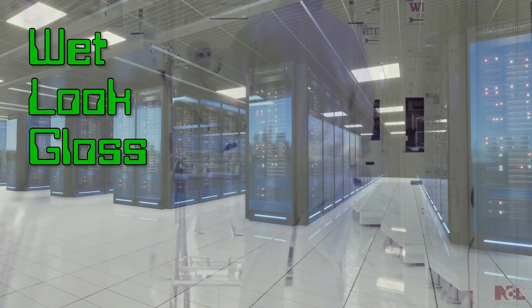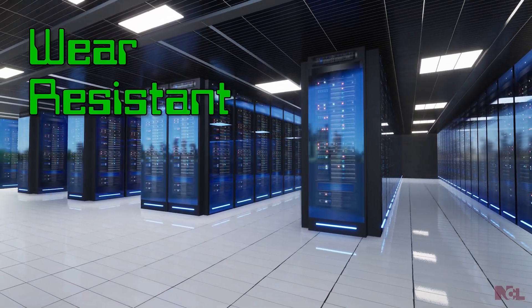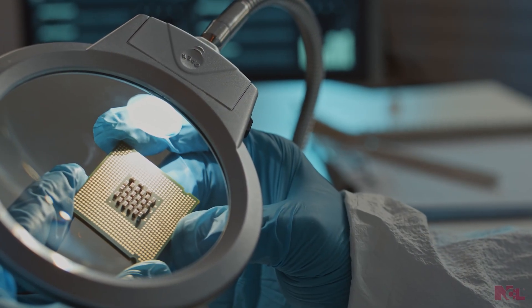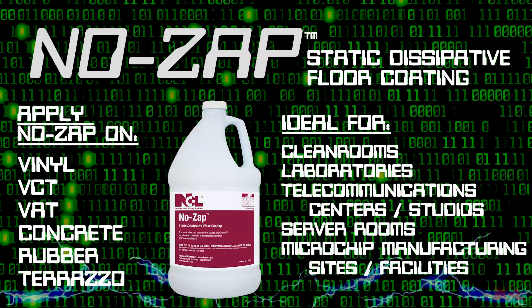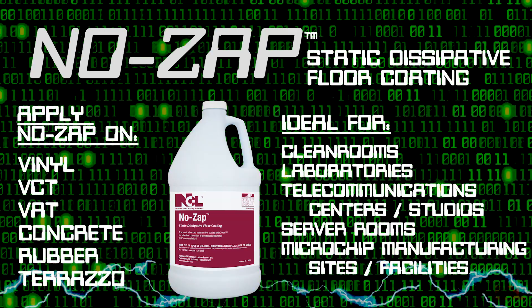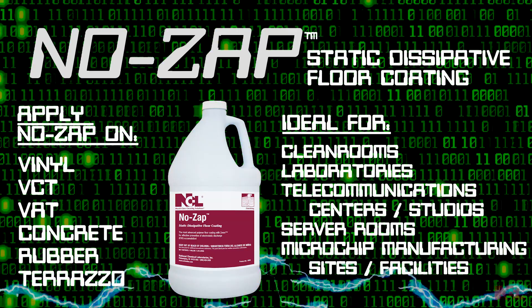No Zap delivers a beautiful wet look gloss that is wear, scratch, and scuff resistant. It is ideal for clean rooms, laboratories, telecommunication centers, server rooms, and microchip manufacturing sites.